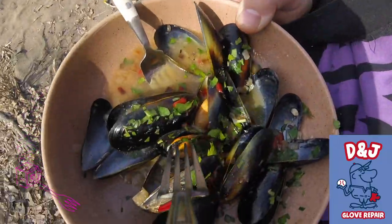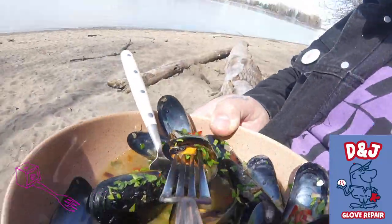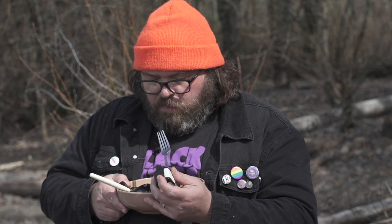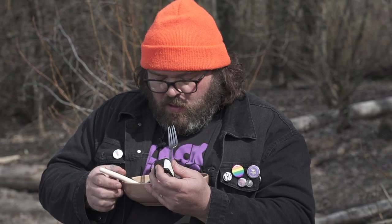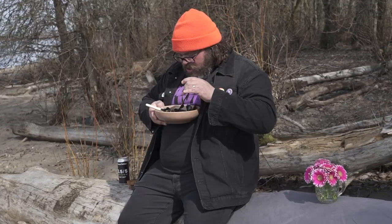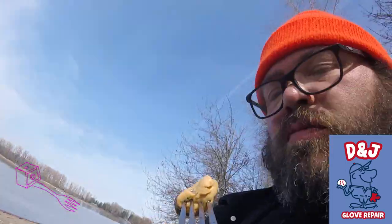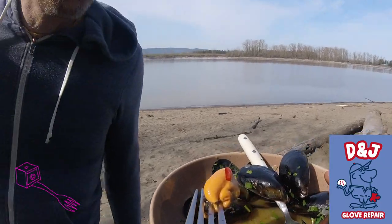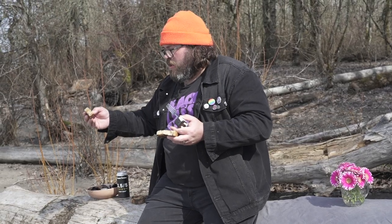This episode is brought to you by D and J Glove Repair, South Minneapolis — one of the only baseball glove repair shops in the entire universe. I went there the other day and met Jimmy. He's got all kinds of baseball gloves — he sells them, he fixes them, he'll take orders from as far as Japan. Get over there if you need your glove repaired. It's a cool-ass shop. Get some of this good broth. D and J Glove Repair, South Minneapolis — they're so good. I wouldn't have done it differently, it's perfect.